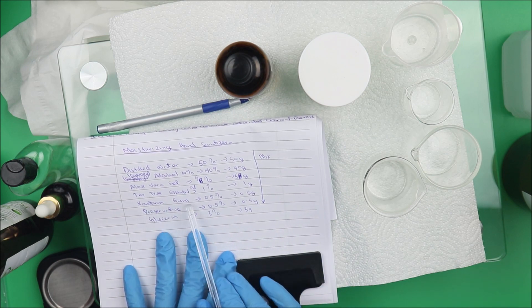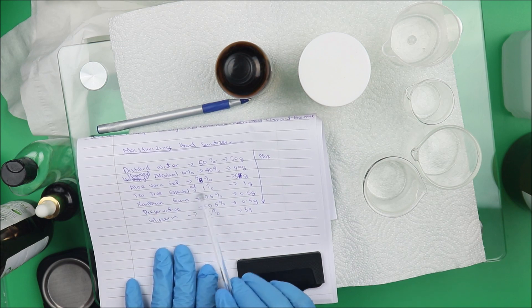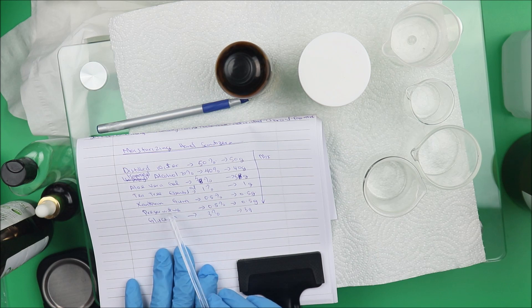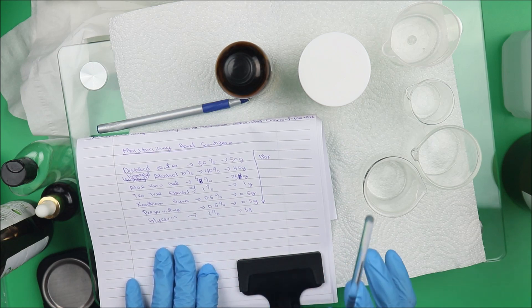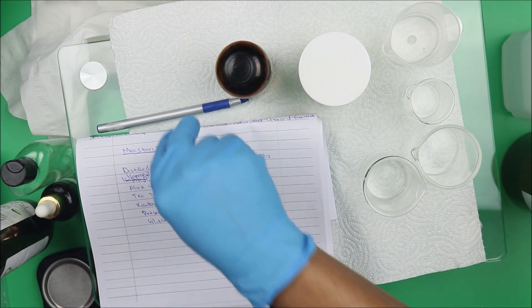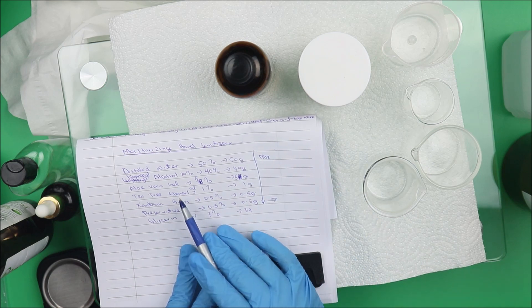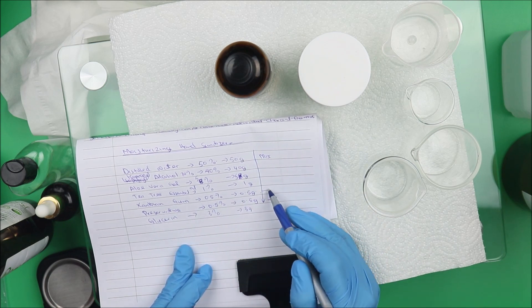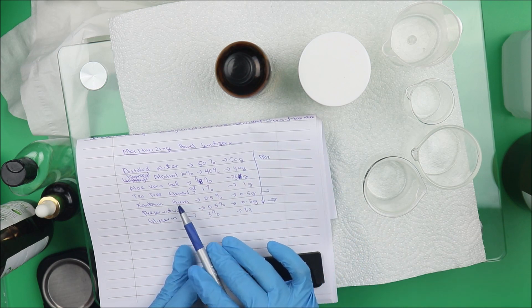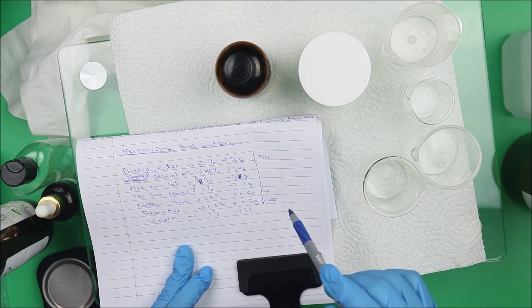We're using xanthan gum just to hold everything together. If you don't have xanthan gum at home, you can skip it, but the mixture will be watery. To make it gel-like, you will need xanthan gum. We're also going to use a preservative — in this video I'll be using Liquid Germall Plus. This preservative is highly essential if you're going to keep the hand sanitizer out of the fridge. If you don't have preservative, you can skip it and add that 0.5% to water. Similarly, if you don't have xanthan gum or tea tree essential oil, you can skip those and adjust accordingly.